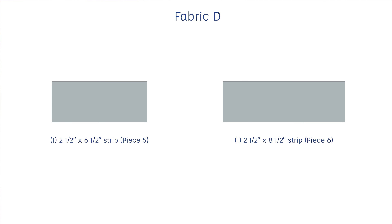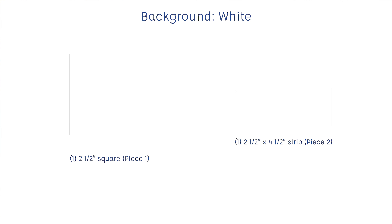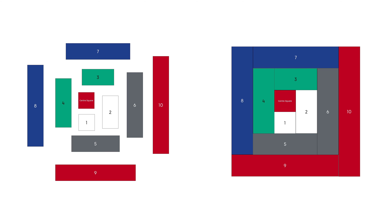For Fabric D (the grey fabric), a two-and-a-half by six-and-a-half inch strip for piece five and a two-and-a-half by eight-and-a-half inch strip for piece six. For the background (white), a two-and-a-half inch square for piece one and a two-and-a-half by four-and-a-half inch strip for piece two. Label all these with a post-it note or masking tape — they're all listed in the free worksheet in the description below.